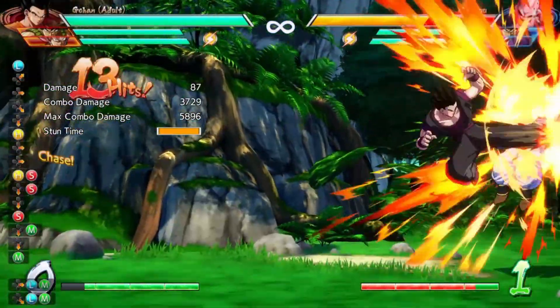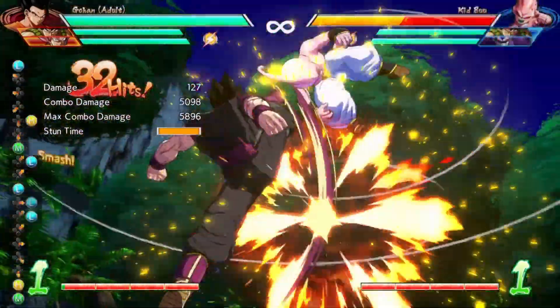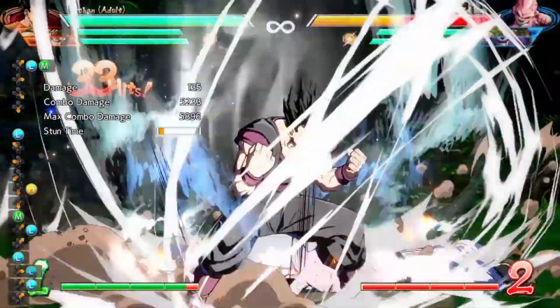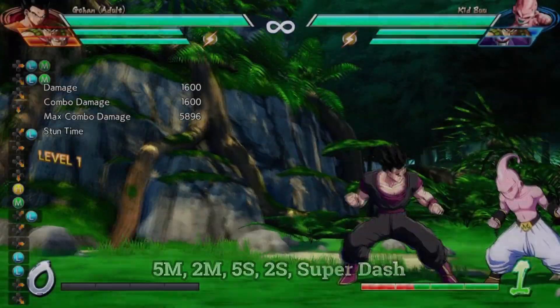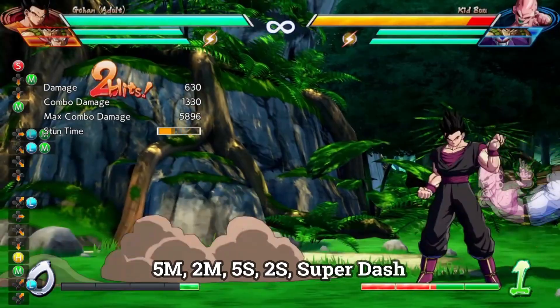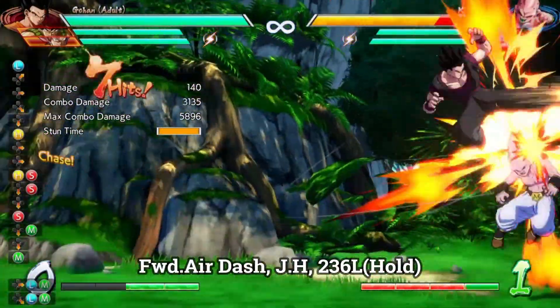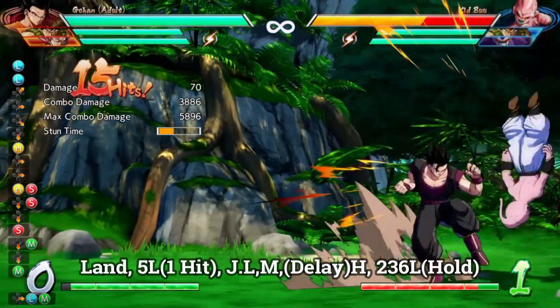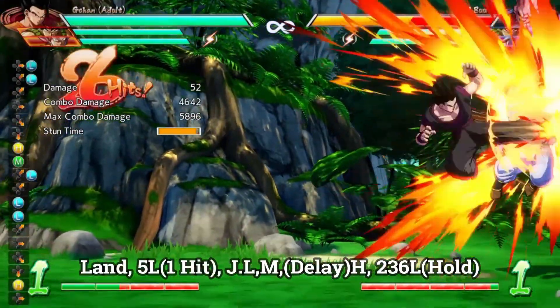This is the new combo loops that have been found — when you're level one and up after you've powered up, from level one all the way through level seven, this is what you want to be doing. I'm going to show it again in slow motion and also have the notations on the screen as I talk through it. That's 5M, 2M, 5S, 2S, super dash, forward air dash, jump-in heavy, 236L — hold it — and then from there you go into your regular leg loops.